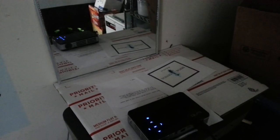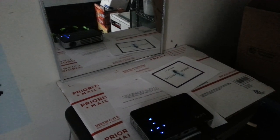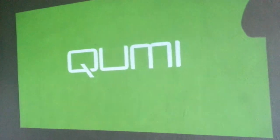We're going to hit the back of the projector and turn it on. Let it warm up. You can see a little image on the mirror. There you go, and that's the size of it behind me.